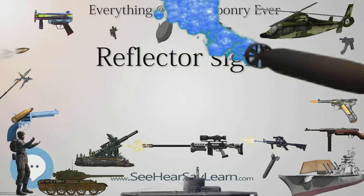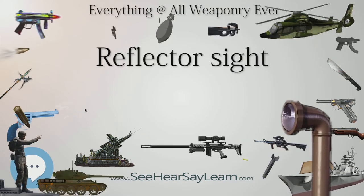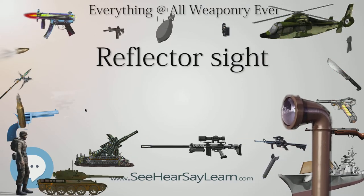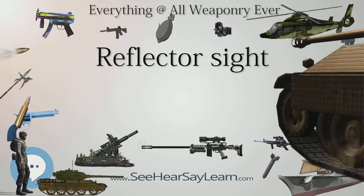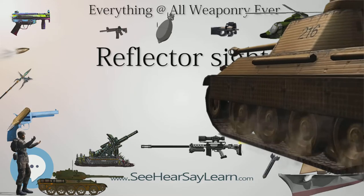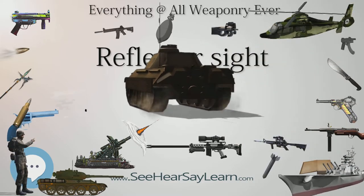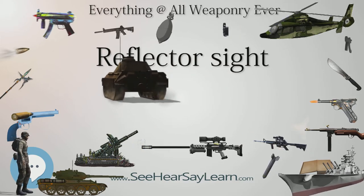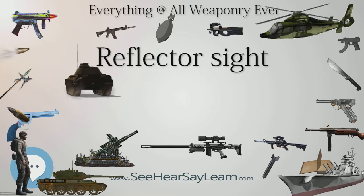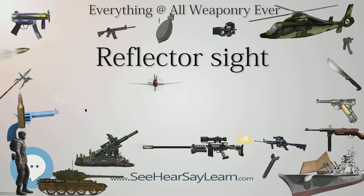Open sights, also known as mini reflex sights and mini red dots, take advantage of the fact that the reflector sight's only optical element — the optical window — doesn't need any housing at all. This configuration consists of a base with just the necessary reflective surface for collimating the reticle mounted on it. Due to their diminished profile, open sights do not usually accommodate filters and other accessory options typically supported by tube designs.